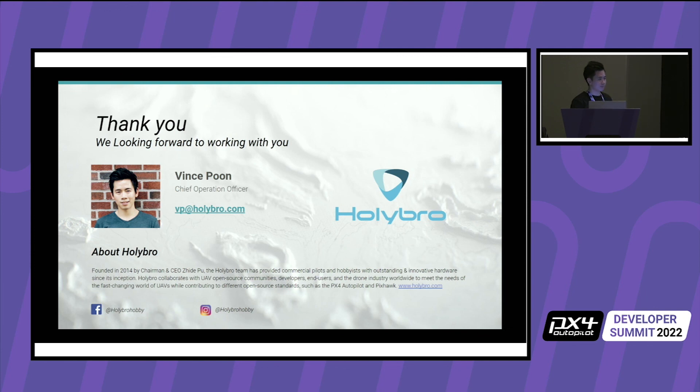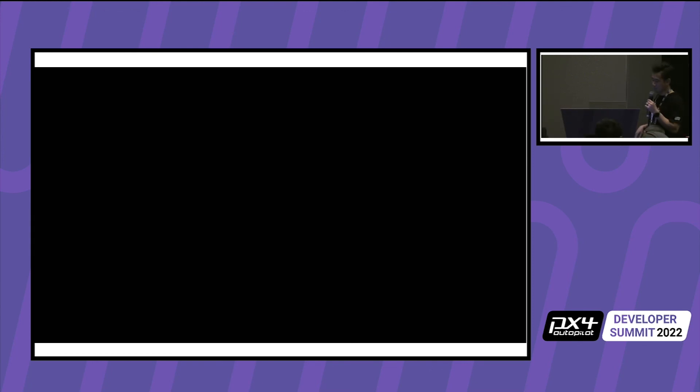Thank you, guys. Please come up if you want one of the t-shirts. Note that sizing is Asian sizing, so what I wear — usually a medium — is an extra large here. So 3XL is usually extra large in the US, and 2XL is a large. Two sizes up. Try it out and you can always swap them.